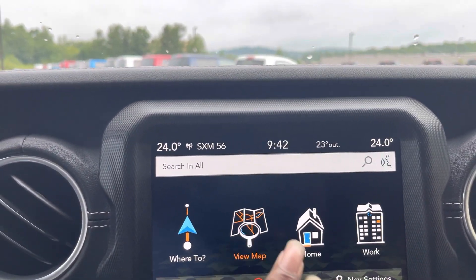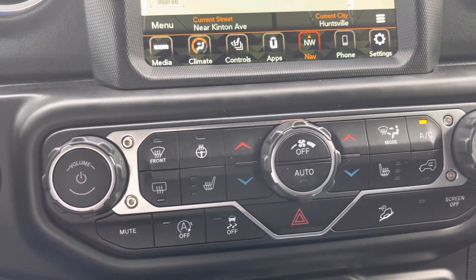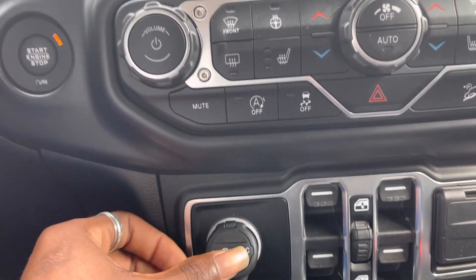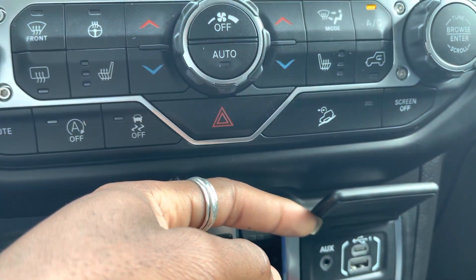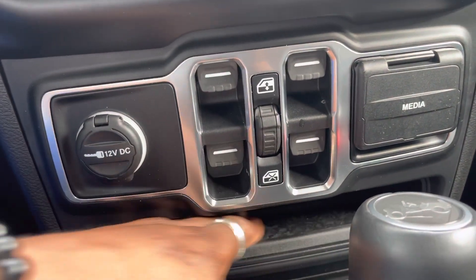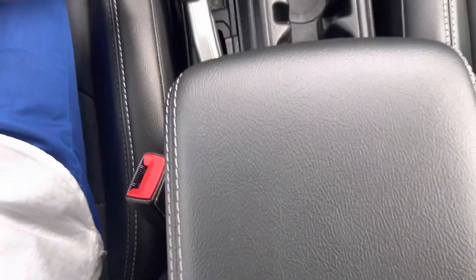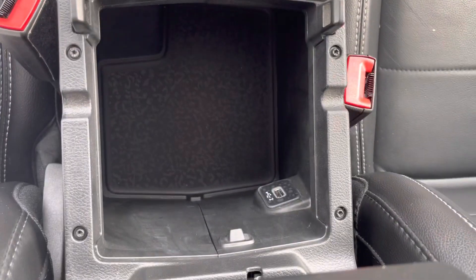Got navigation already built in. Got your climate controls here — heated seats for you and your passengers, as well as a heated steering wheel for you in the winter, which is very handy. You've got a 12-volt outlet there, your window controls, your immediate inputs: USB-A, USB-C, and an auxiliary input. Got a bit of a storage shelf under here, 4x4 shifter, your regular shifter, your parking brake, cup holders there in the center. Another top armrest that opens up to some more storage and a USB input.